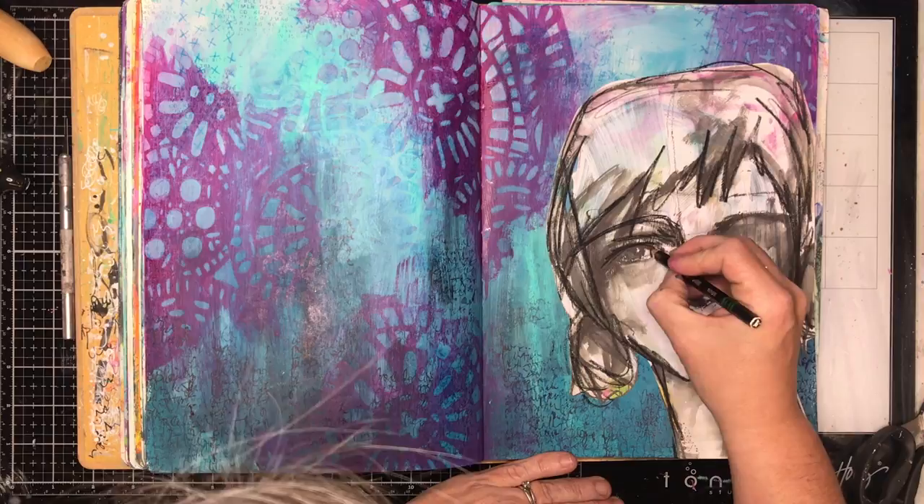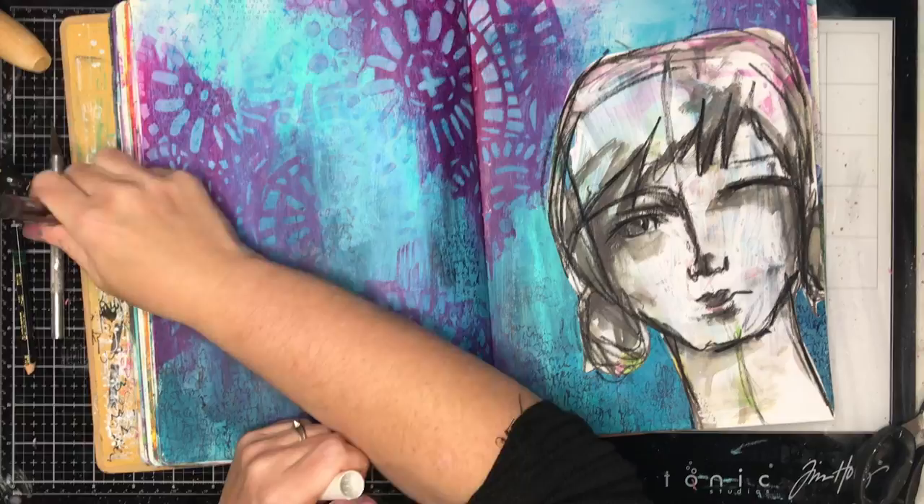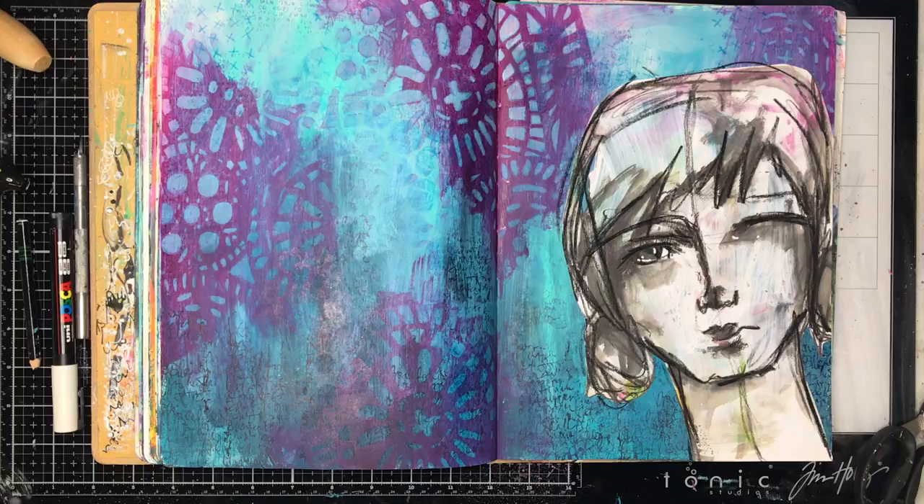I certainly couldn't have drawn that face — I love that face — but it would have taken me time and effort because drawing faces isn't something that comes naturally to me, and I would have had to black out or white out the background to get the detail over it. By being able to cut it out of the book and stick it in, it just made something fun and funky on my page that I could do in half an hour.